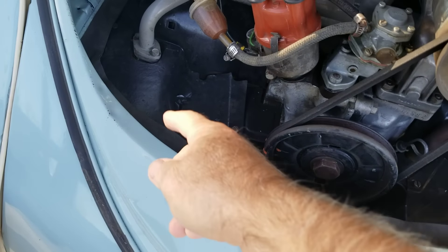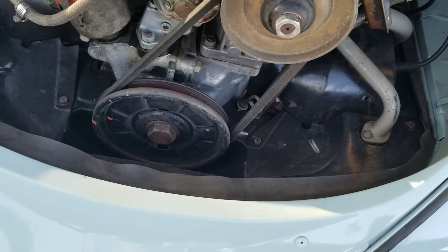Do not have any holes in the back of your engine open.